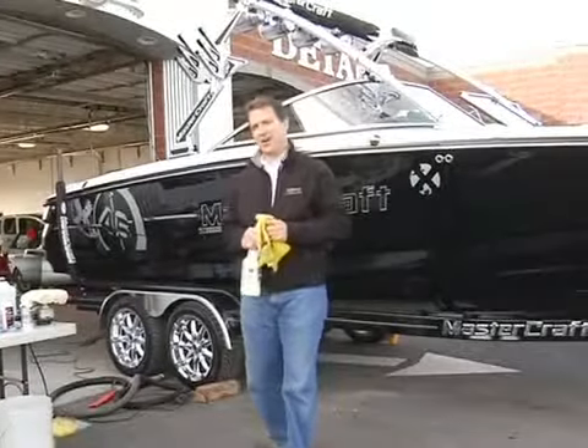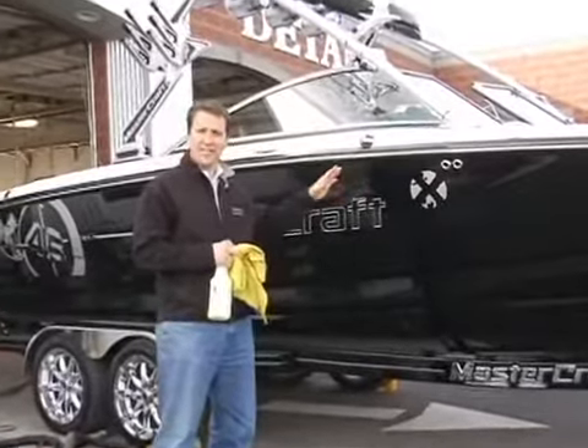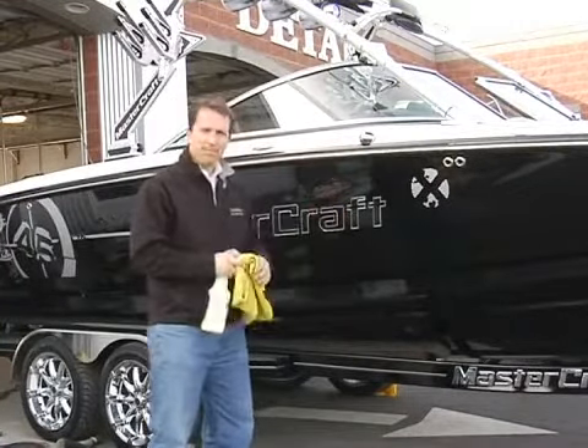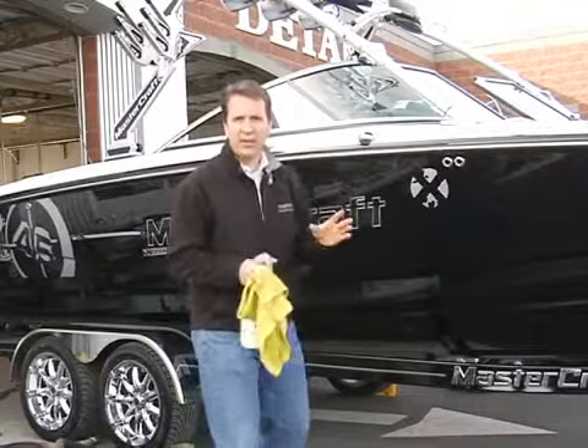Hi, this is Dow at the Firehouse Car Wash Detail Center. Today we've gone through step-by-step instructions on how to detail your powerboat and make it look brilliant. We've washed windows, we've waxed, we've treated scratches — we've done about everything we can.